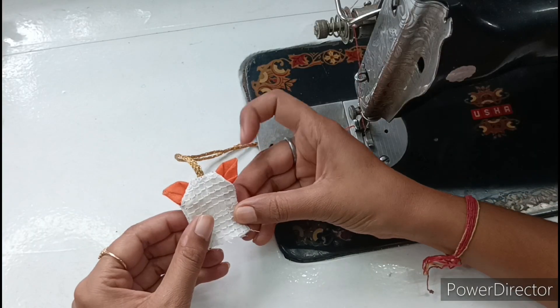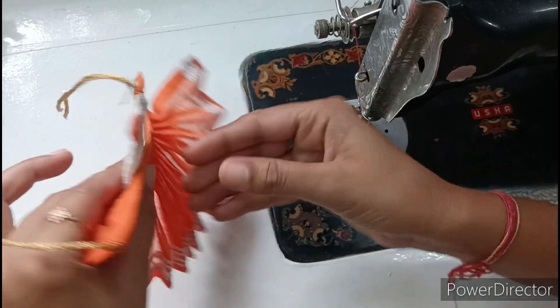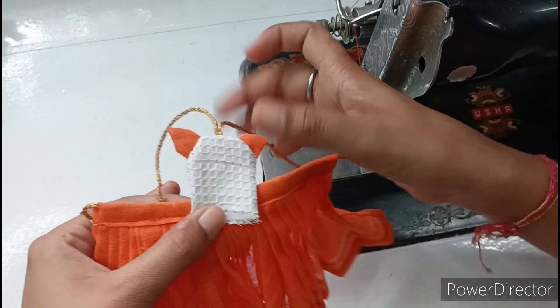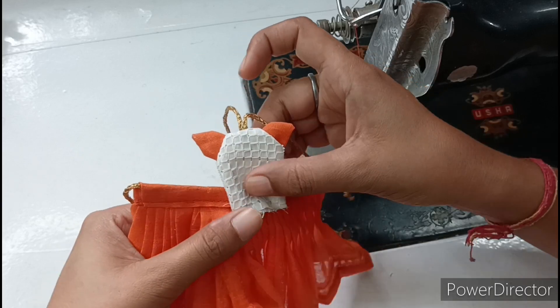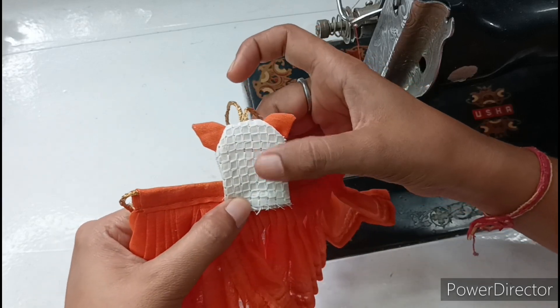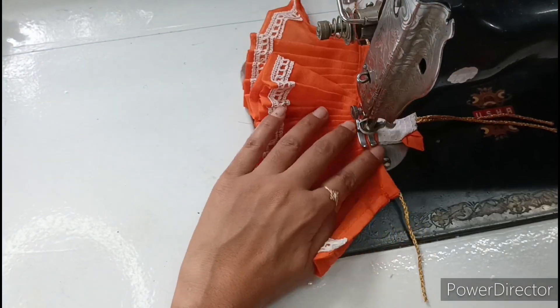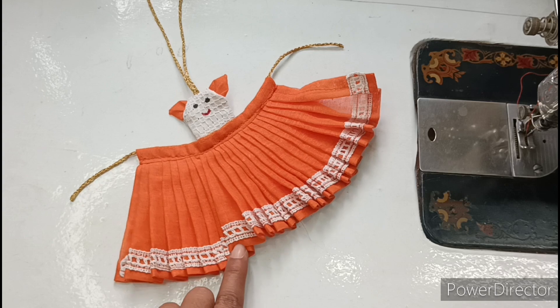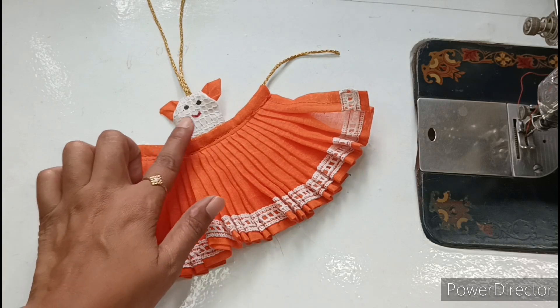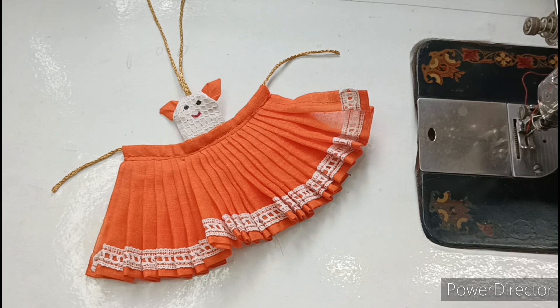Friends, I have made the choli and now we have to join it in the skirt. We will place it in the back. This is what we have put on the back of the belt — we will joint the choli from there. We will put the choli on top so the dory will be joined. Friends, I have put the choli in the skirt. I have also made two eyes and one face, so it looks very beautiful.